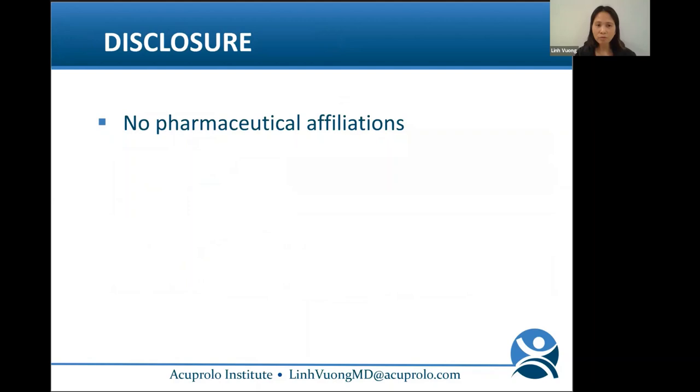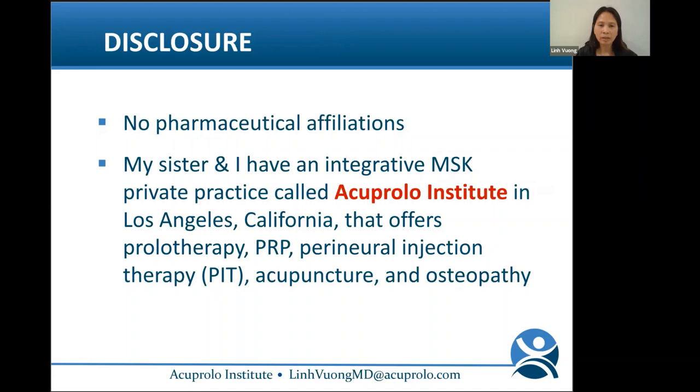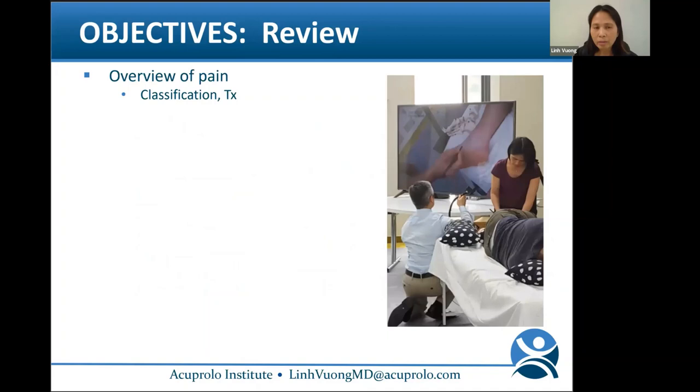I have no pharmaceutical affiliations. My sister and I have an integrative MSK practice called Acuprolo Institute in Los Angeles, California, that offers prolotherapy, PRP, perineural injection therapy, acupuncture, and osteopathy.